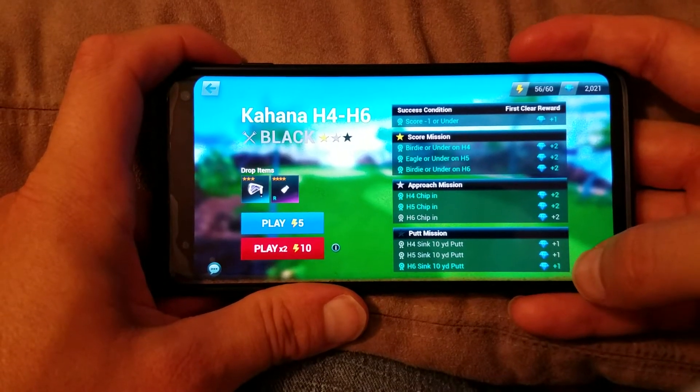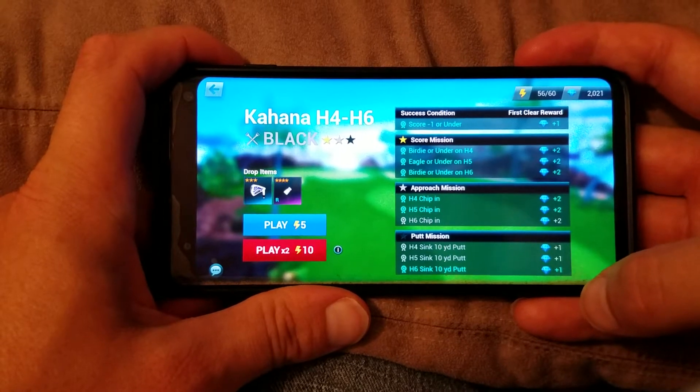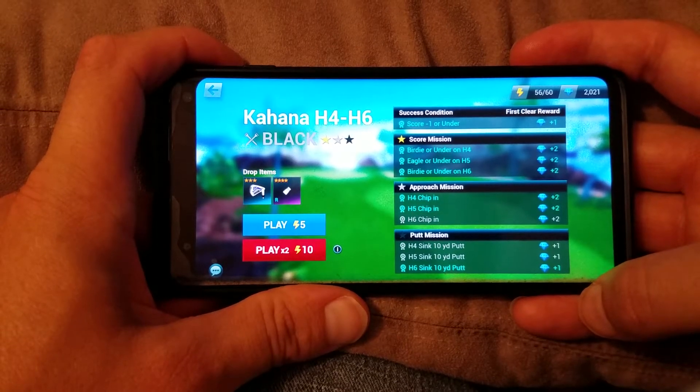This is Krispy Kreme coming at you. I'm going to show you how the flick works for me. I use a Galaxy S10 phone. It's a little bit bigger than the average iPhone, but not quite as big as the Note or some of these other bigger phones.